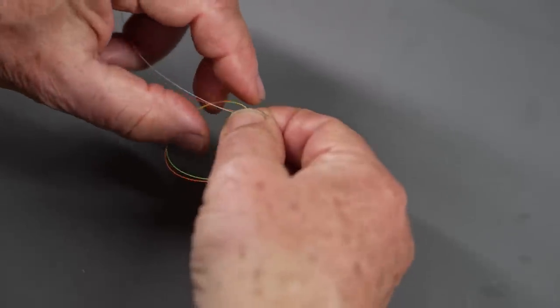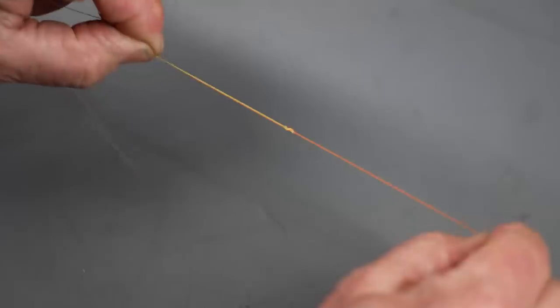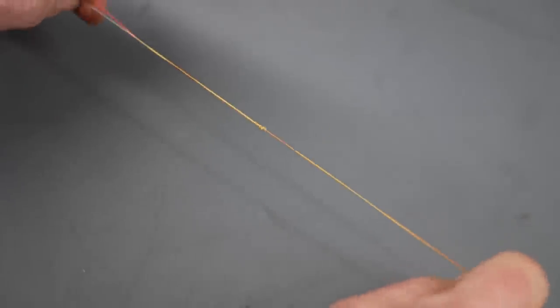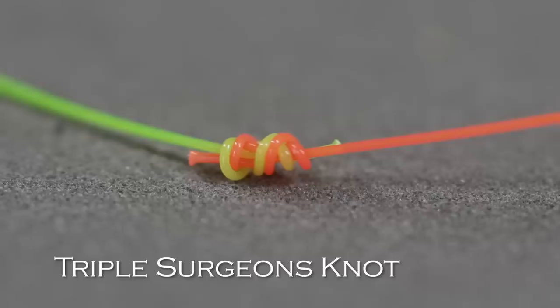Now, very important: although this is an easy knot to tie, it needs to be tightened properly. You need to hold both long ends and both short ends tightly. If you lose control of one of those ends, the knot can fail — it won't seat or tighten properly. So wet it, hold all four ends with a good grip, and give it a quick firm pull to tighten. Then snip both short ends off. That is the triple surgeon's knot.